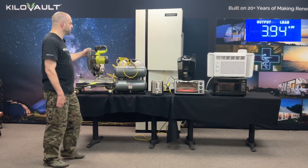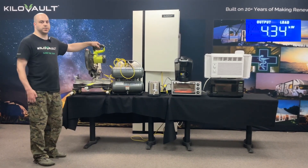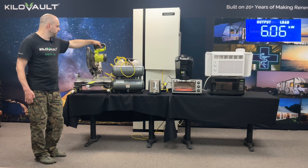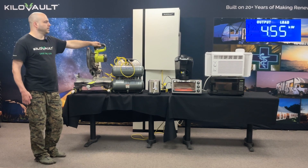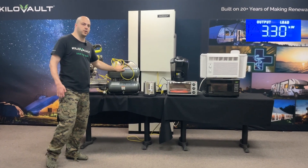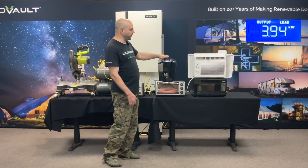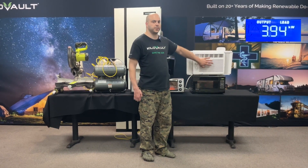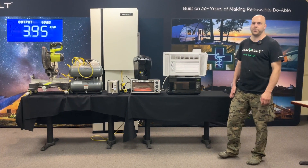Time to start getting some chores done around the house. We got this chop saw — it's already plugged in and this is going to give us a good surge load. We're going to do it a couple times. So as you can see right now, we're having a surge load from the chop saw. We got an air compressor under load trying to build up pressure, a toaster, a toaster oven, a coffee maker which just finished, still just over a minute on the microwave, and we're still cooling down with cold air from the air conditioner. So yeah, this is what the EcoFreedom 5 can do for you.